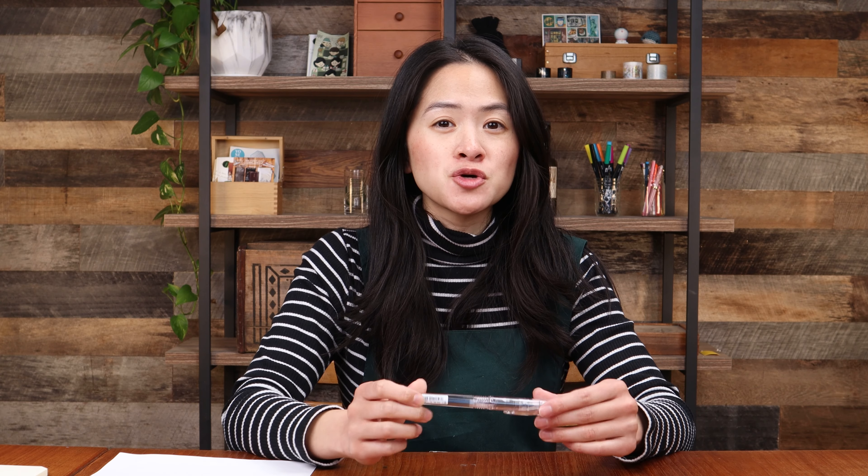Hi everyone, it's Daisy here. Welcome to our new Fountain Pens Explained series. We are doing this series to answer some very basic questions on fountain pens. We've done lots of videos on fountain pens here at Yoseka, but in this series we'll be taking some of the most frequently asked questions that we get in store from customers. The first video to kick off this series is the simple question: what is a fountain pen?